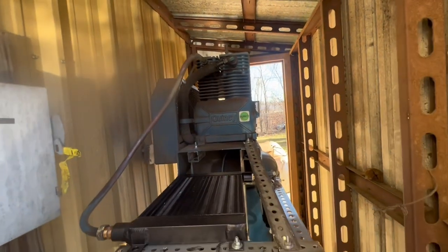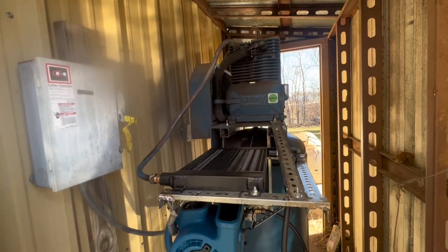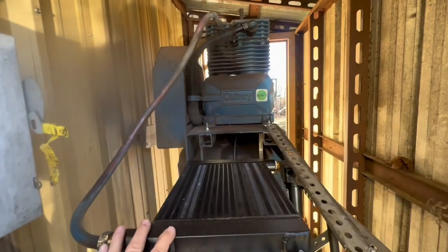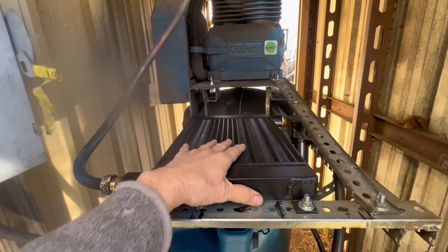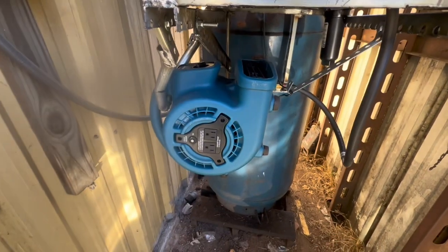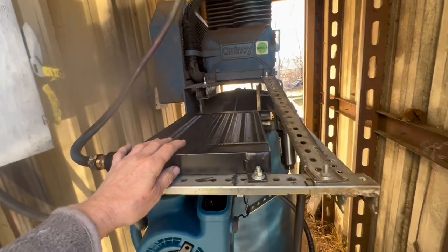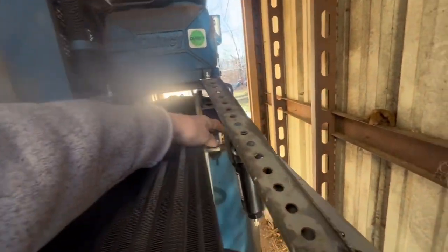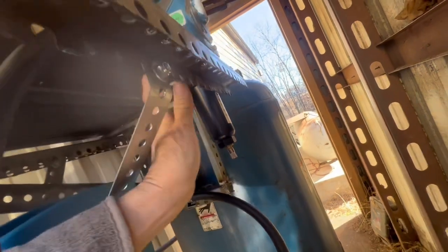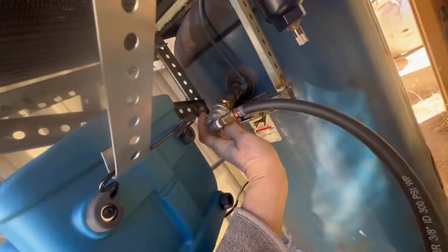Here's our full air system and I'll have a parts list of where we got everything. We've got our head pipe coming into our air-cooled after cooler. We've got a carpet blower for drying carpet that is high volume and blows a pretty good wind through here. It comes out here into a cyclonic separator and then leaves the cyclonic separator and goes into the tank right there.